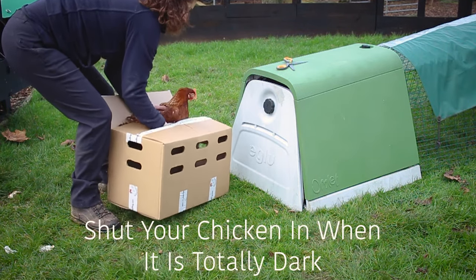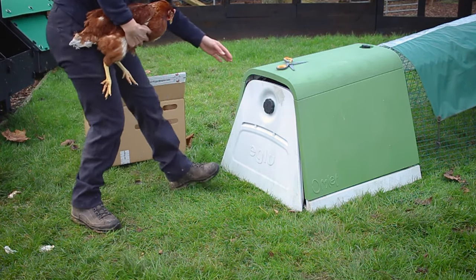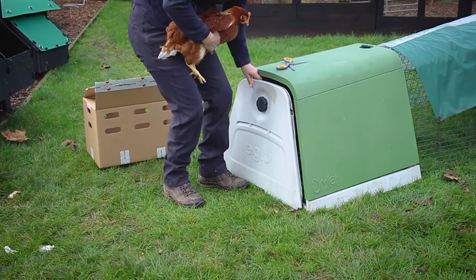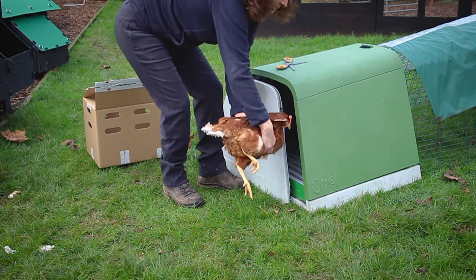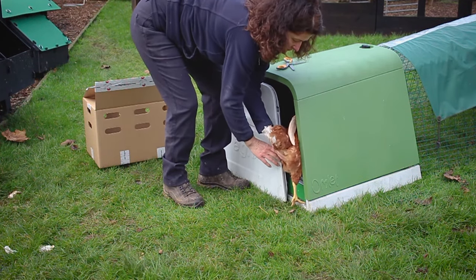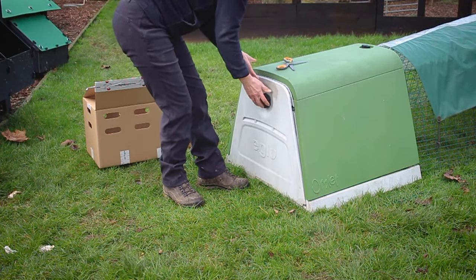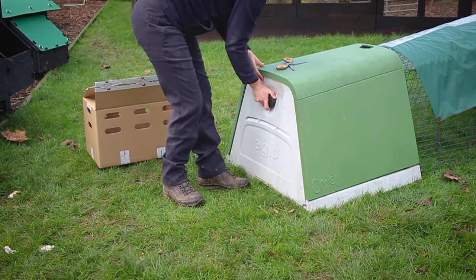A top tip for the first night or two is to try not to shut your chickens in before it is totally dark. 90% of the time you will find your chickens will be able to find their own way home and you won't need to do anything. So avoid trying to round your chickens up when it's still bright and just leave them to it.